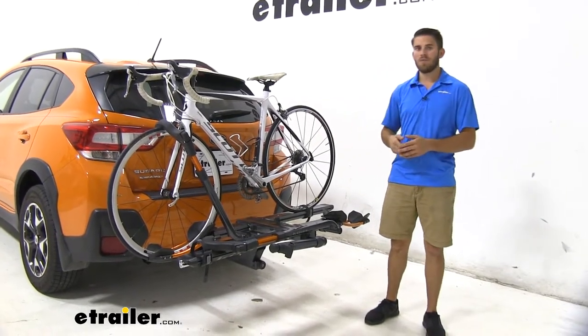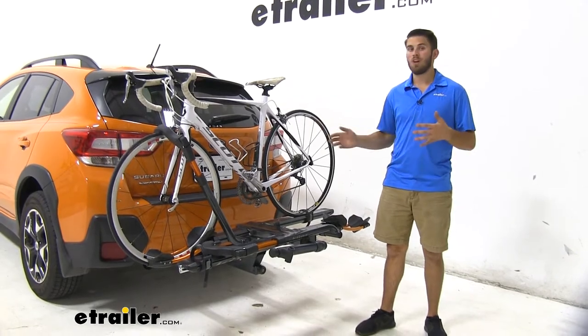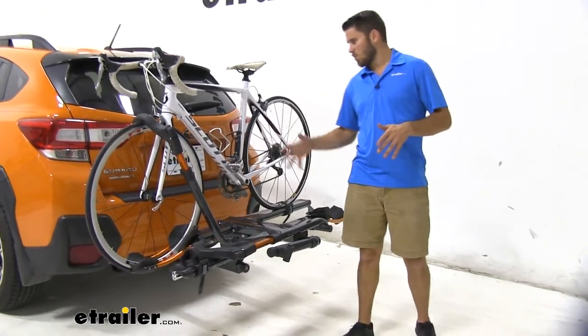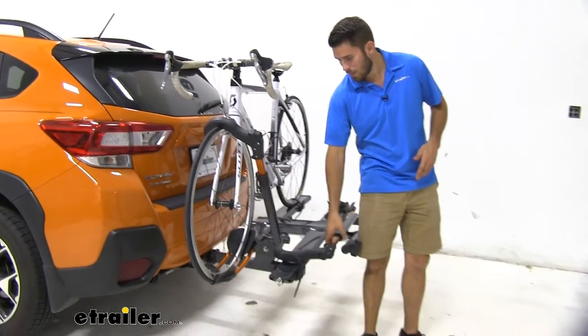We've been test fitting some bike racks on it. Right now we have the QINV 2.0 installed. This is going to be available in three colors. Right now we have the gunmetal gray installed — you can see it's got a nice look, and with the color of our Subaru, it kind of matches really well with the orange trimming on it.